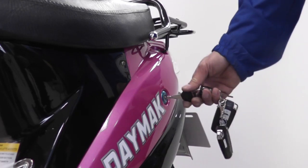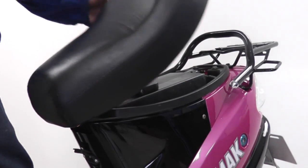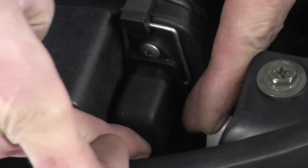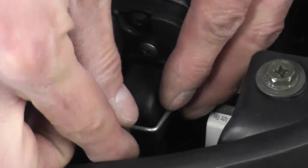Let's now check the battery. Using the key provided, open the seat compartment and lift the bike seat to reveal the battery. Plug this cord to the battery port and lock it in place.